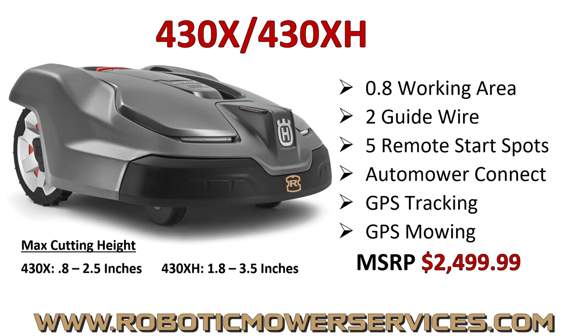Next up is the 430X or 430XH — really the same mower. The only difference is one inch in maximum cutting height: the 430X has a 2.5-inch maximum, the 430XH has a 3.5-inch maximum. Features, inner components — all the same on both. Price is the same. They rate this at eight-tenths of an acre. You can get away with eight-tenths or maybe a little more depending on complexity. Two guide wires, five remote start spots, Auto Mower Connect, GPS tracking for theft, GPS mowing capability, headlights — all in this package.